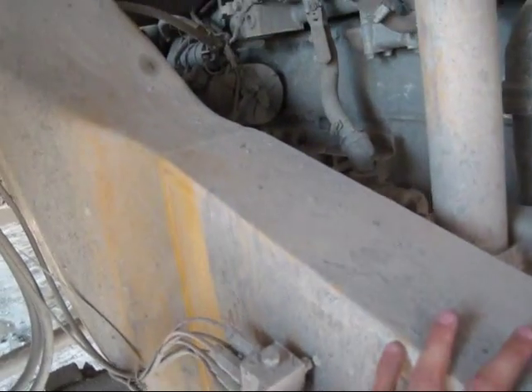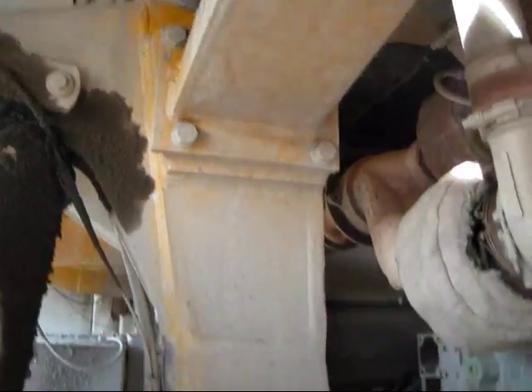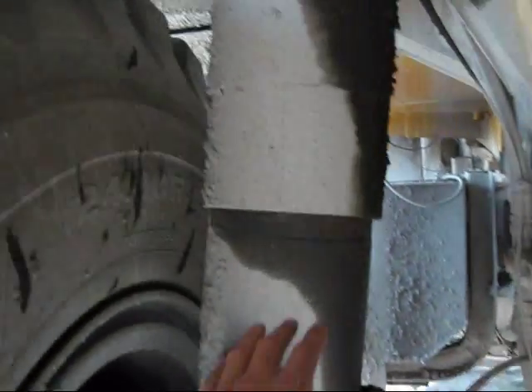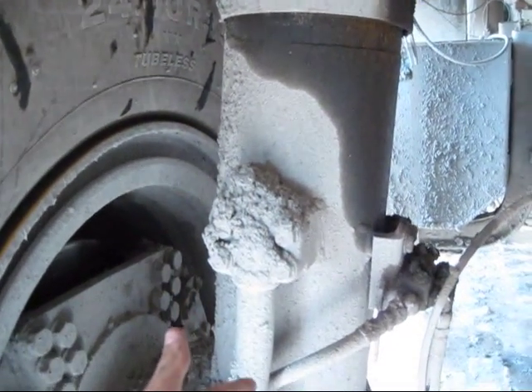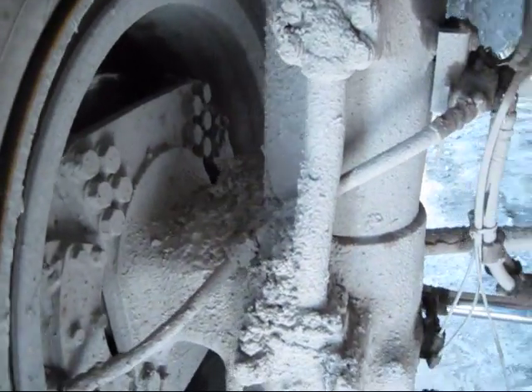This is your frame, your superstructure of the truck. This is what the whole truck rests on — the engine is sitting on it, and the body and the house are all resting on this. This is your shock absorber right here, which absorbs the shock of the truck. When it goes over a bump or something, it makes the truck ride easier.